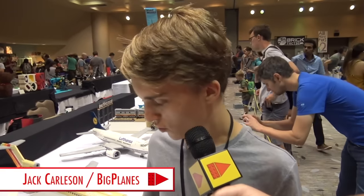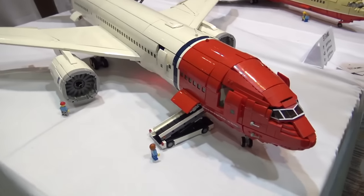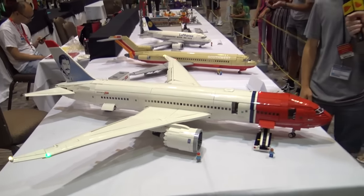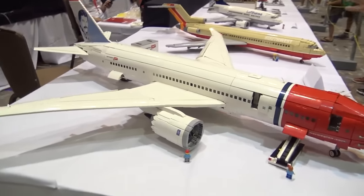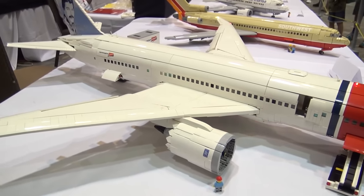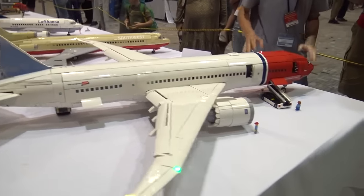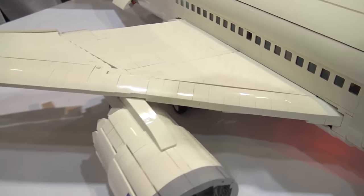My name is Jack Carlson, also known as Big Planes on YouTube, and this is the 787 Dreamliner. This one took quite a bit of time and effort to get all the compound curves going on, but I think it turned out pretty well. This is the 787-8 — really more of a 21st century aircraft, but Boeing had to do a lot to make it efficient and competitive with Airbus offerings.